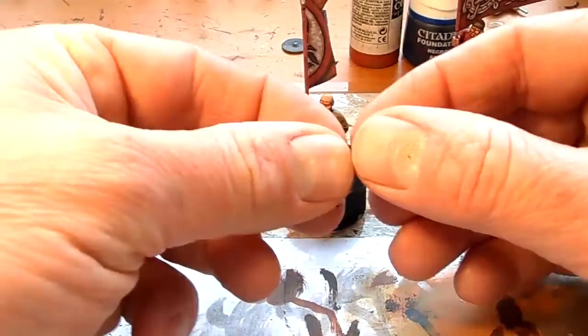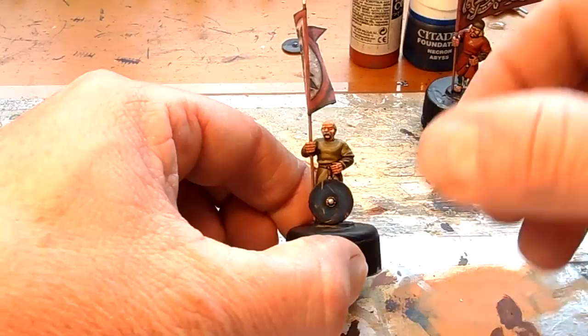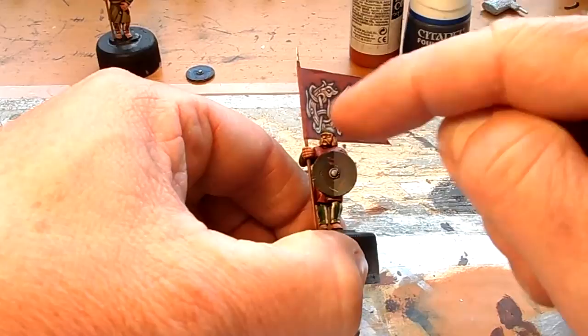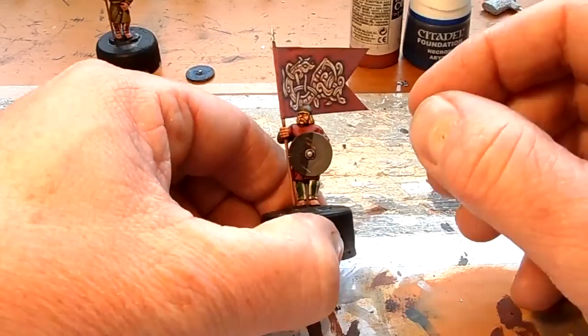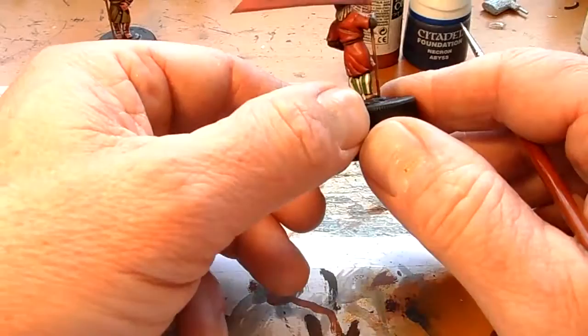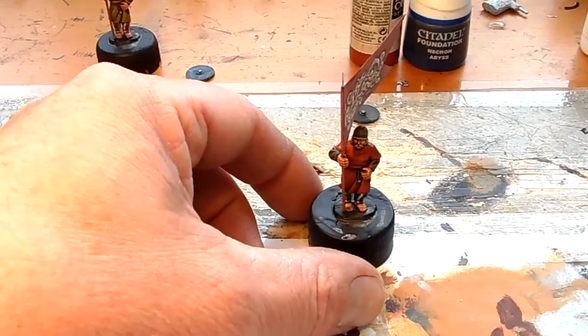He'll have a shield on him. This guy will have a rather dull colour shield because I've got to do the edges around the shield, but he's quite bright in his clothing, so just tone it down with a duller looking shield. With hindsight I wish I'd painted this guy's tunic a different colour, because it's very similar to the flag and that was a bit of an oversight on my part.